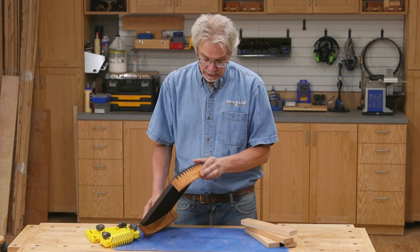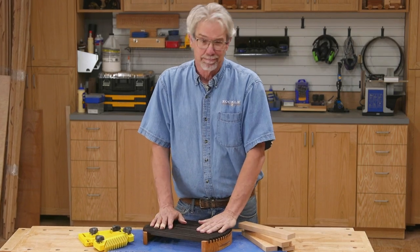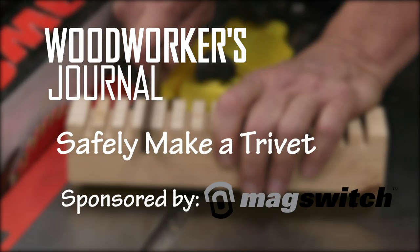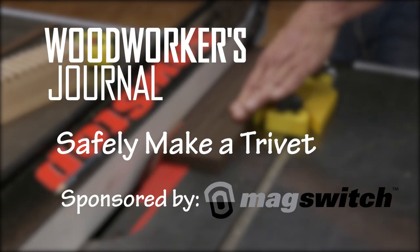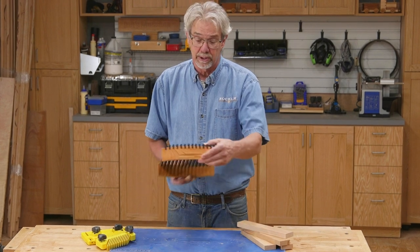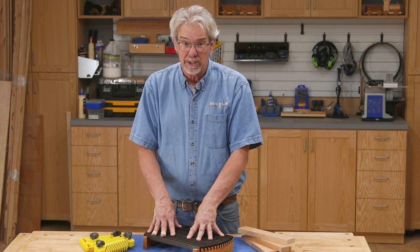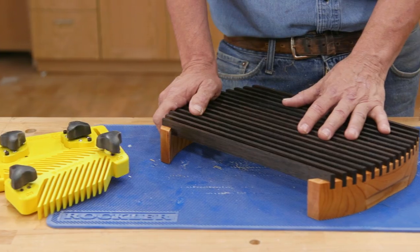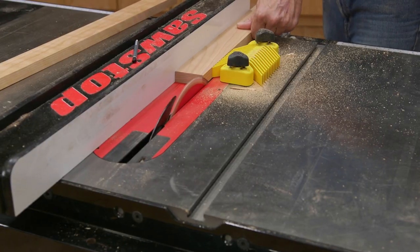Just because a project is small doesn't mean that it lacks features or a fun design. Let me show you what I mean. Despite measuring only 10 by 15 inches, this little project features 17 pieces and some significant machining. It's a fun project, and I think it looks great. To get started making this trivet,